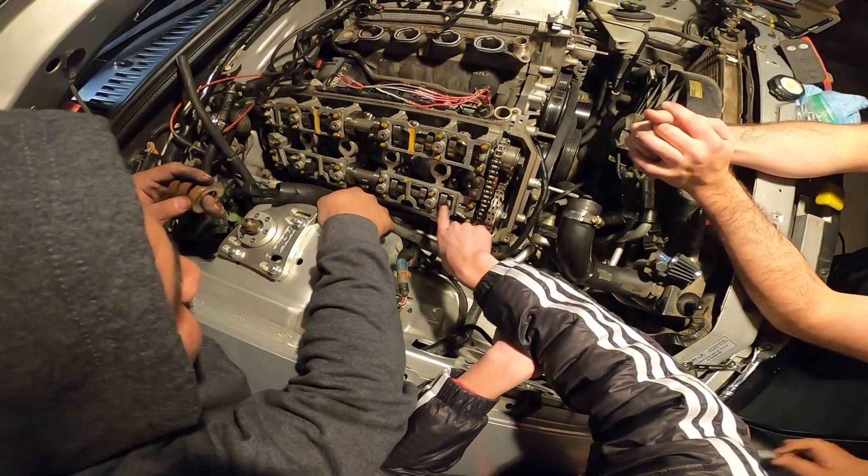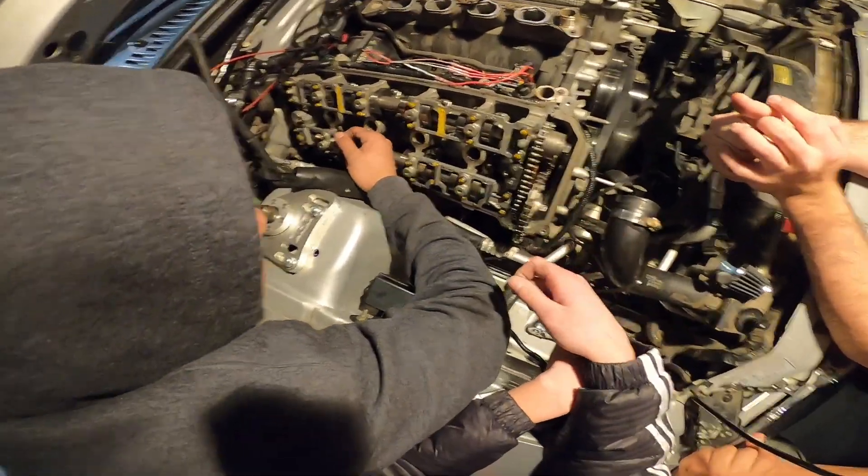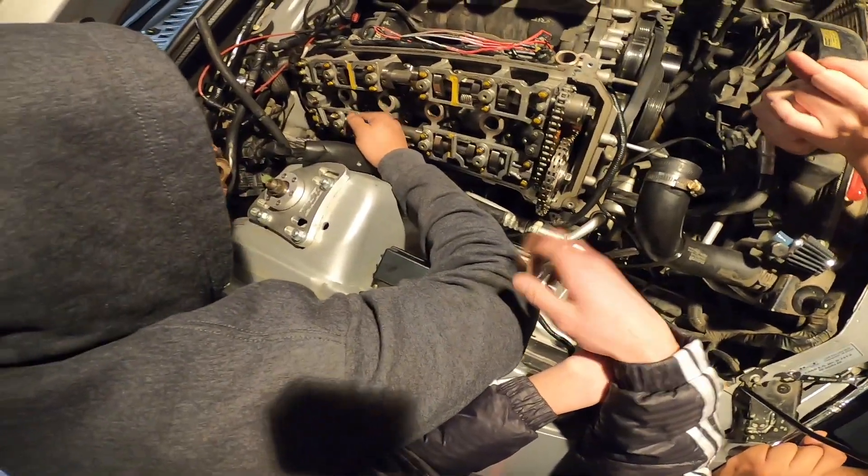The cams have a little bit of wear, but they're okay — they're not like scarred up. It's the bearings then. The heads are good.